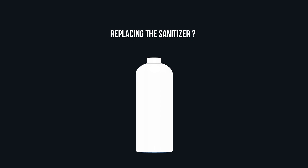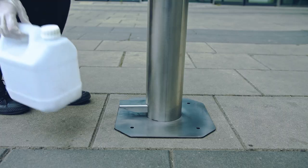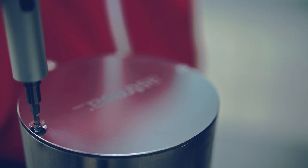Replacing the sanitizer? It's super easy. Check the level of liquid in the recipient in the meter slot. And by using anti-theft screws, replace the bottle or add sanitizer in the existing bottle, all under one minute.